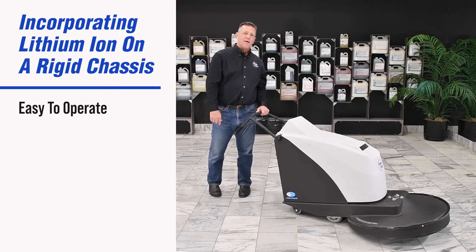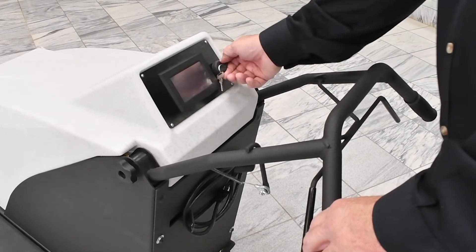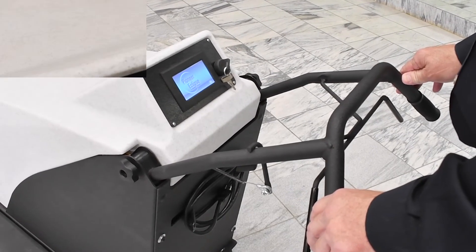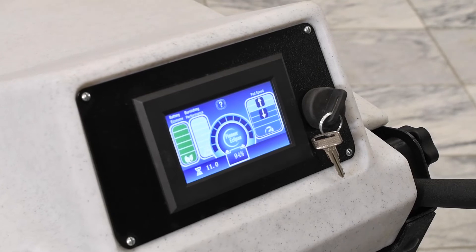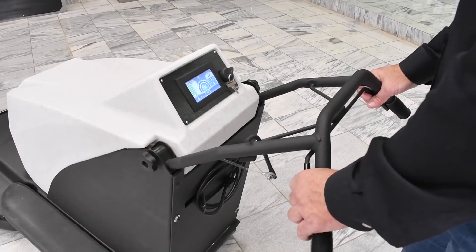Let's show you how easy it is to operate. To turn the machine on, you simply turn the key. You'll see the dashboard come up. Then squeeze the bail and it will actuate the motor.